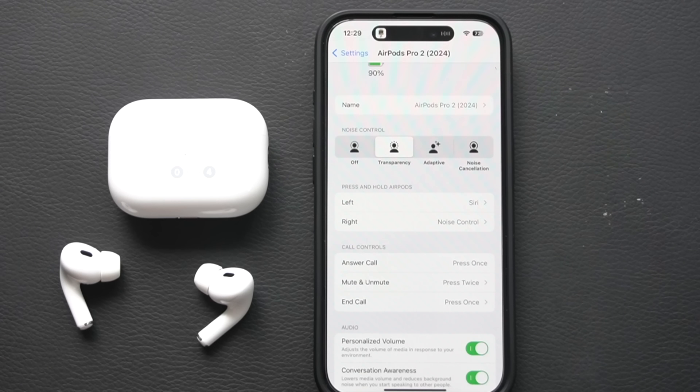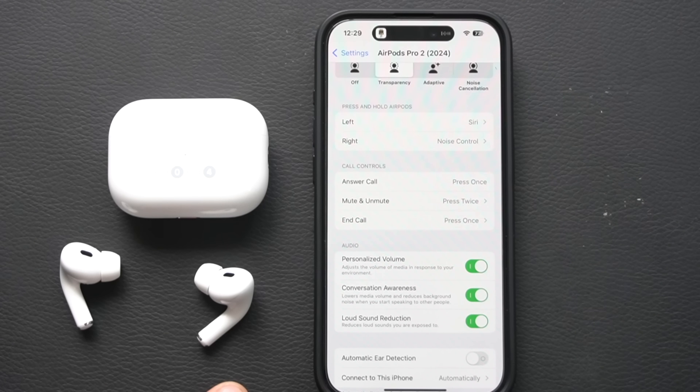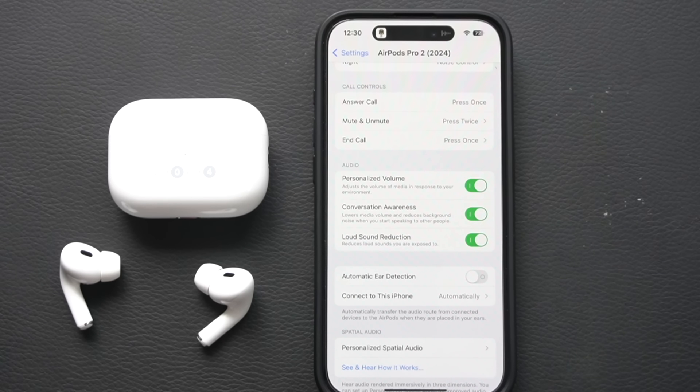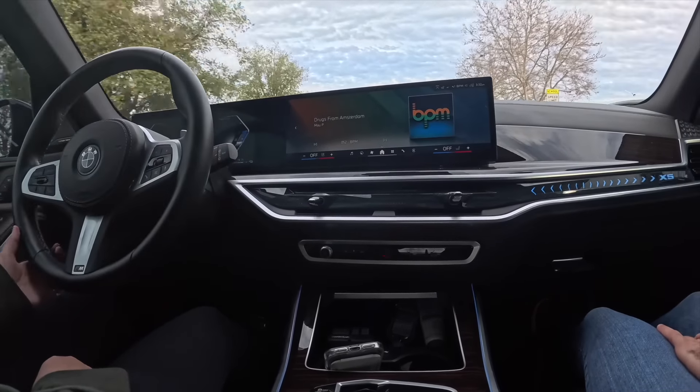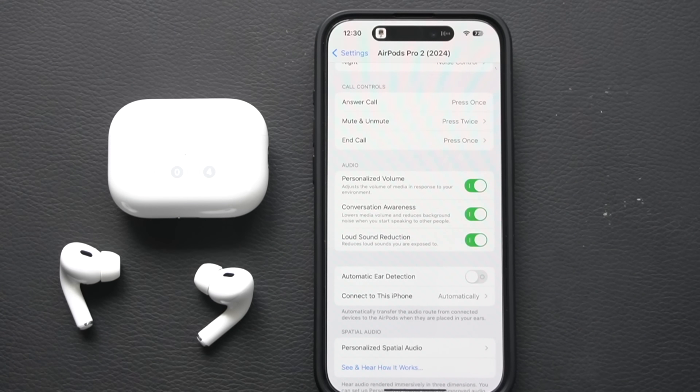The different audio feedback sounds when switching modes help you identify which mode you're in without looking at the screen. Under Audio settings, there's a Personal Audio machine learning feature — leaving this on lets the AirPods adapt to your environment, similar to how some cars automatically raise interior volume as you accelerate. Conversation Awareness should also be enabled so the AirPods adjust audio based on outside decibel levels when you're engaged in a conversation.